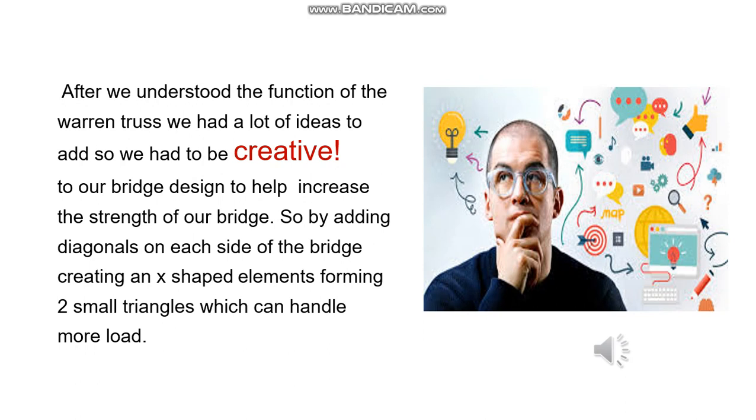After we understood the function of the Warren truss design, we had a lot of ideas about how we could take advantage of it. We wanted to be creative because we didn't want to copy a design from the internet — we wanted to create our own design. We wanted to reach a strong, lightweight body design to make it more efficient. So we started thinking about X-shaped elements, which consist of two triangles and can handle a lot of weight with high efficiency.